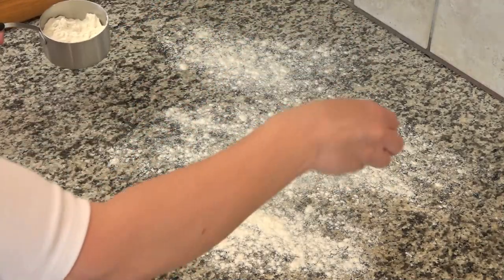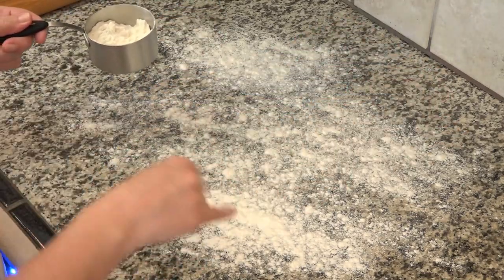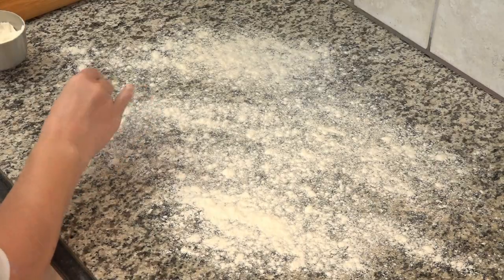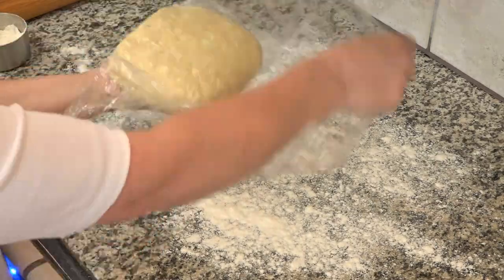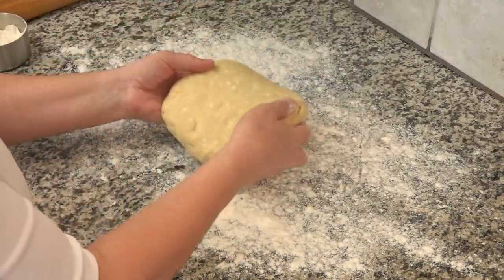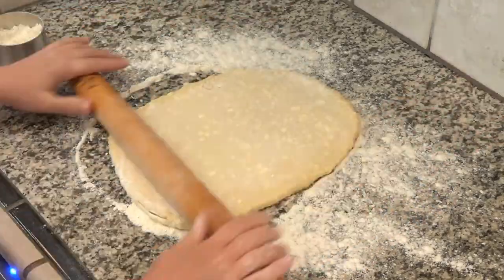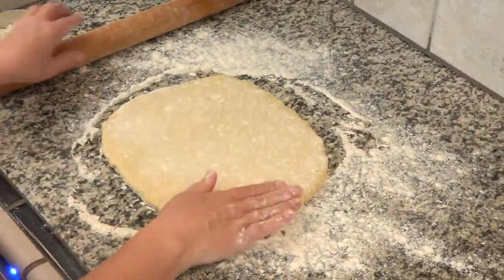I'm rolling out this dough on a floured surface. We'll be folding it in thirds three separate times in a process that's known as lamination. The butter needs to be very cold, so if at any time you feel like your butter pieces are starting to melt, just rewrap the dough and put it in the refrigerator for another 30 minutes. Then take it out and finish its laminating process.